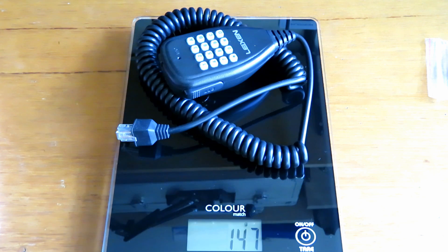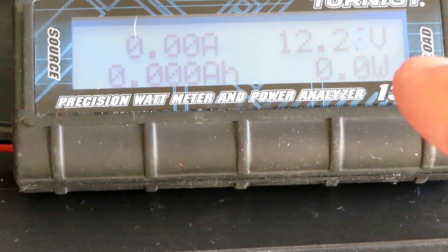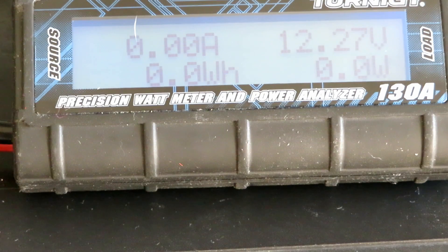Just because we can, while we've got the scales here — the mic weighs 147 grams, if that interests anybody. I've hooked up a power watt meter so we can look at the current consumption. The radio is on at the minute and the current consumption is so low the meter doesn't even detect it, but it'll be interesting to see how that varies with the transmitted power output.